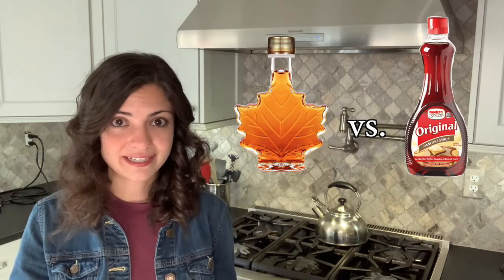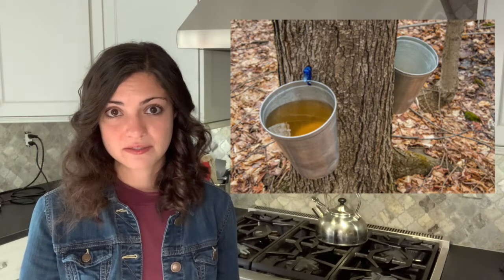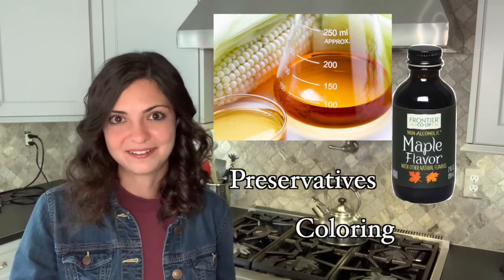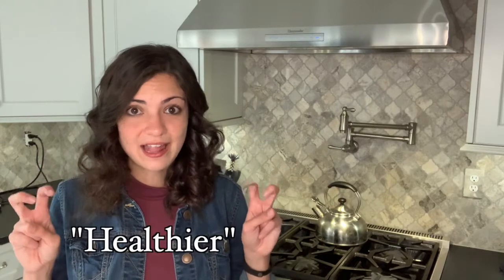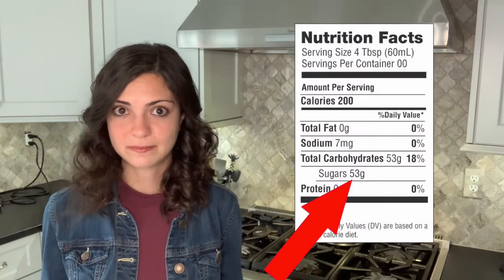If we look at pure maple syrup compared to what is considered pancake syrup, you'll notice some very notable differences. Pure maple syrup comes from the sugar maple tree after being boiled down to reduce water content and concentrate the sugars. By contrast, pancake syrup is a highly processed product made from high fructose corn syrup, maple flavoring, preservatives, and coloring. So pure maple syrup is definitely the healthier option, but it still contains a decent amount of sugar and when eaten in excessive amounts can lead to poor health outcomes. That said, maple syrup can still be enjoyed in moderation.